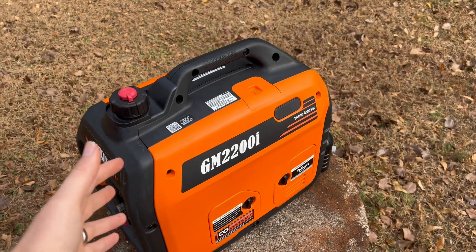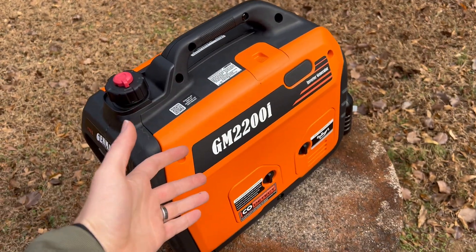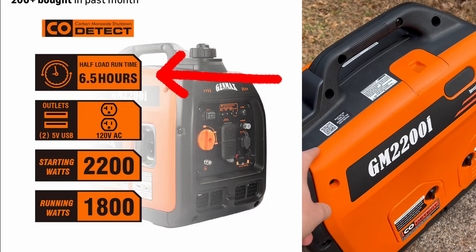I bet it'll drop back down to under $300 again pretty soon. What's really cool about this is it holds a gallon of gas, and at half capacity — so 900 watts — it can run for six and a half hours. I primarily got this so I can run heating in my tool shed since it's winter now, and in the summer I want to run some AC. I needed something that could run at least 1500 watts for an extended period of time, and this checked all those boxes for $300.